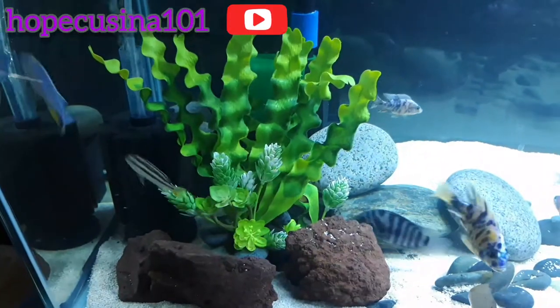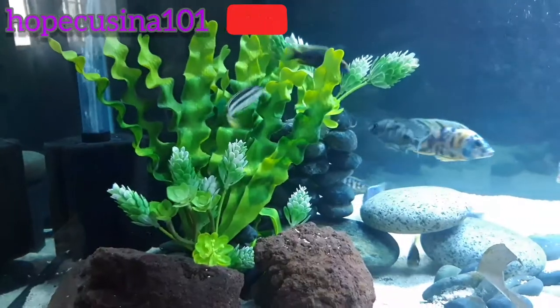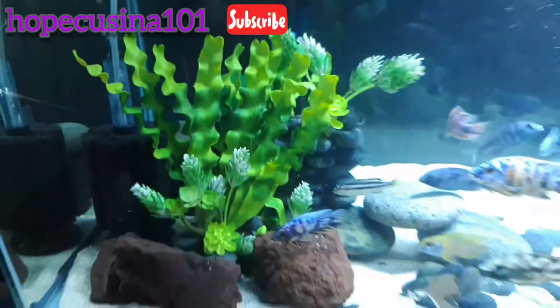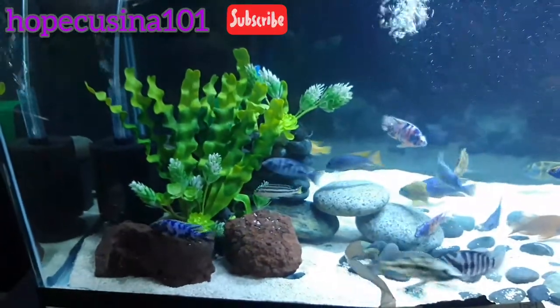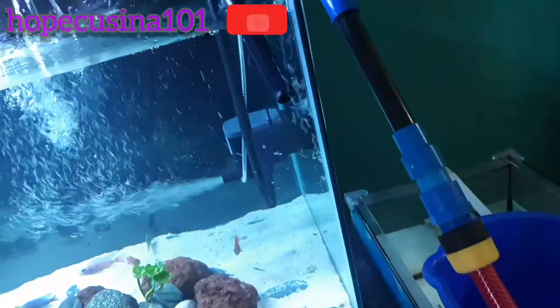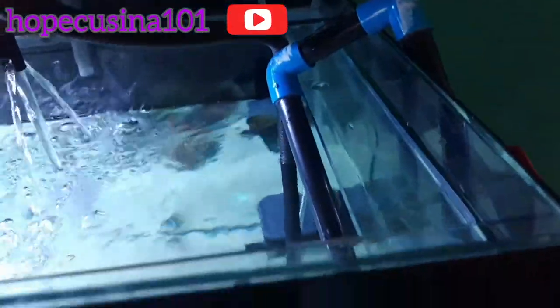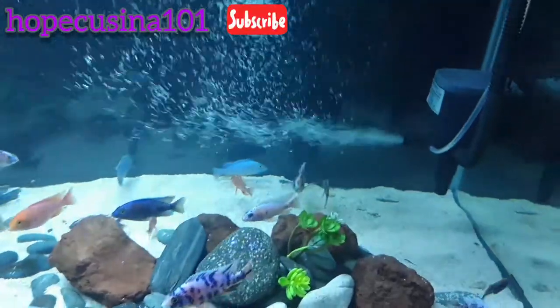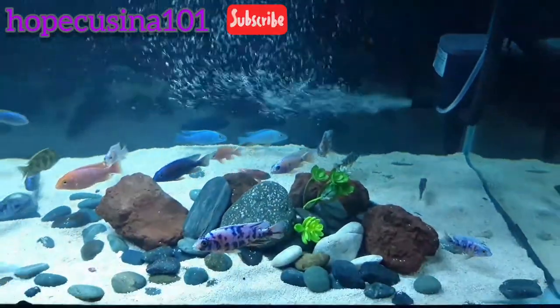I did a 50% water change. With my self-made decoration, I tried to elevate it just to hide the submersible pump. You'll see here as I'm trying to fill up the tank — I'm using a water line to hold down the hose. You can check out my previous blog on how to do that; it's very simple.